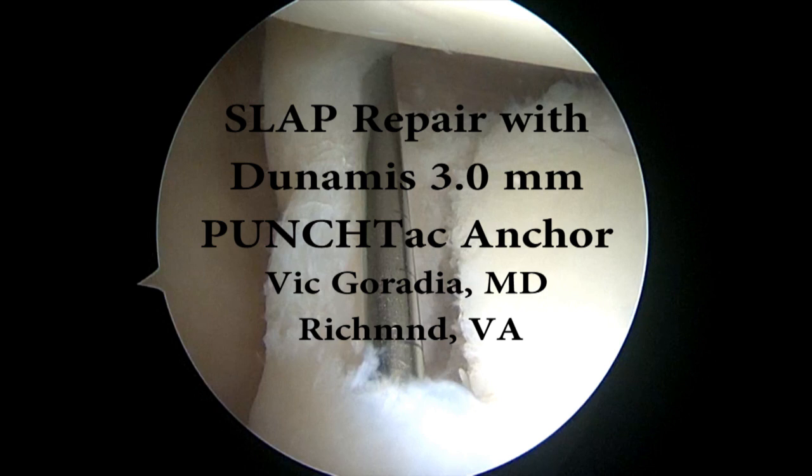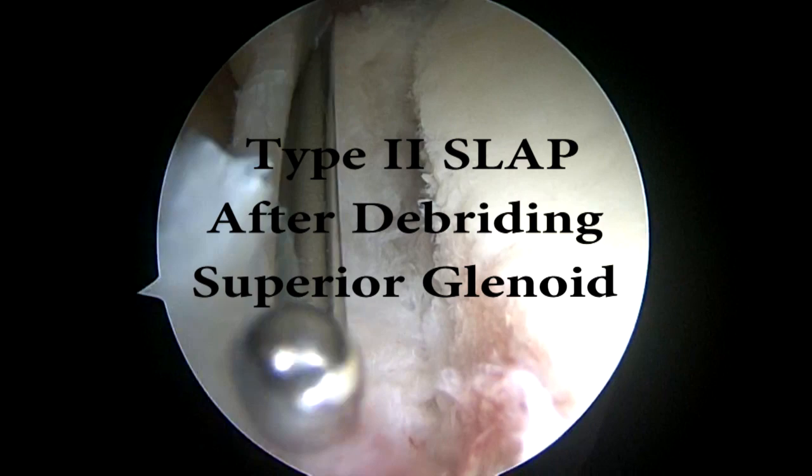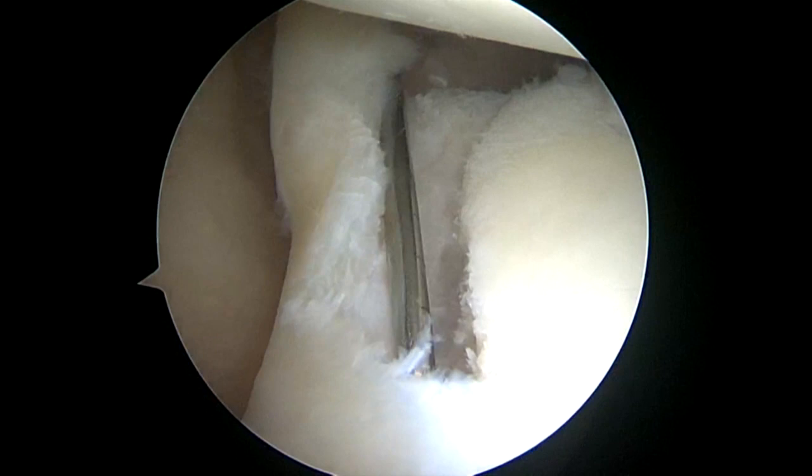This video demonstrates a SLAP repair using the Dunamis 3mm punch tack anchors. We have a type 2 SLAP lesion that you can see after the glenoid has already been debrided to healthy bleeding bone.